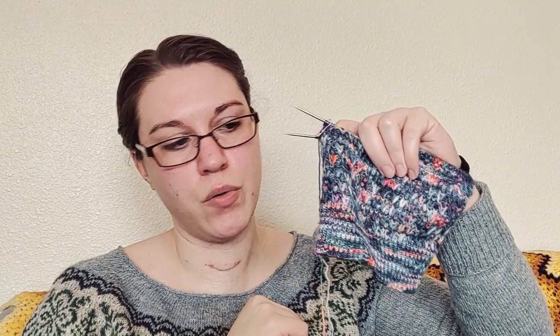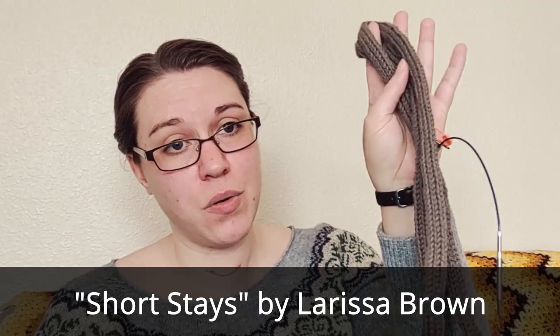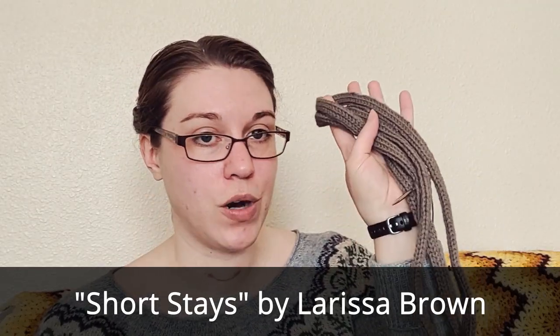This is Hedgehog Fibers Kimono on the single ply sock base. This one's not very exciting to look at at the moment — I have a very, very long length of knitwear. It's not even knitwear yet. So this is how you start working on a project called Short Stays. It is a project from the first Jane Austen Knits magazine.